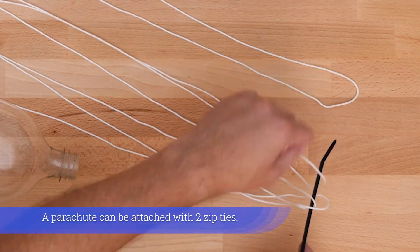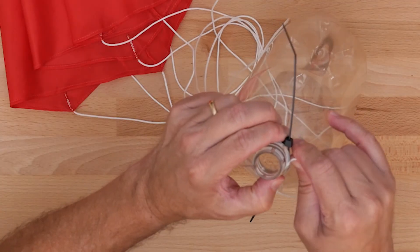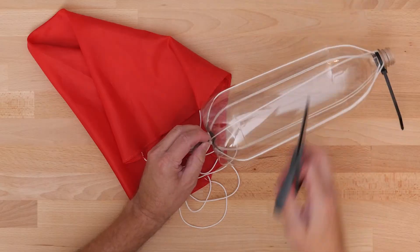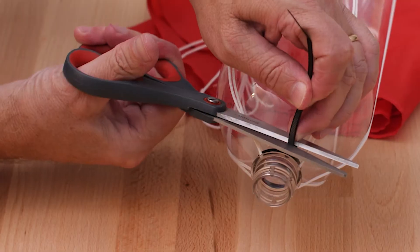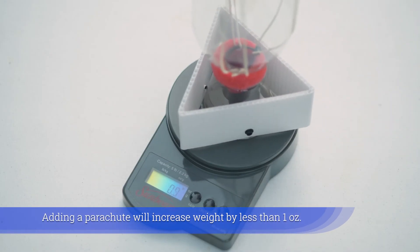A parachute can be attached with two zip ties. Adding a parachute will increase weight by less than one ounce.